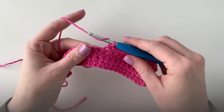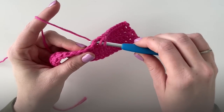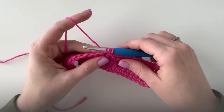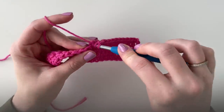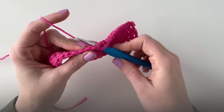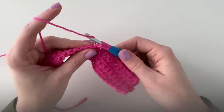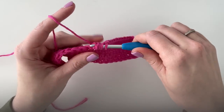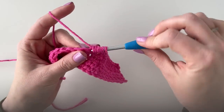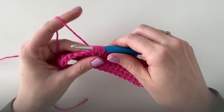To make the puff: yarn over, insert my hook, yarn over and pull up a loop. I'm gonna do that three more times for a total of four times. Yarn over, insert my hook, yarn over and pull up a loop — that's two, three, four. I want to do that for a total of four times so you'll have nine loops on your hook.